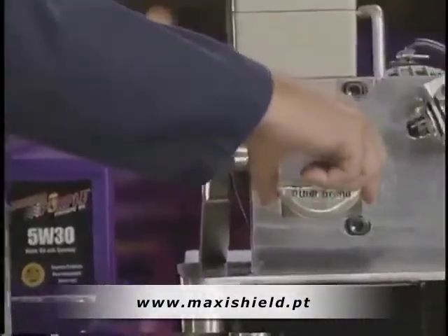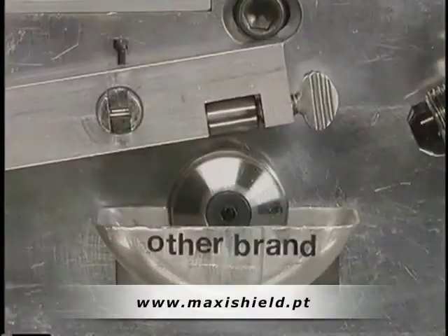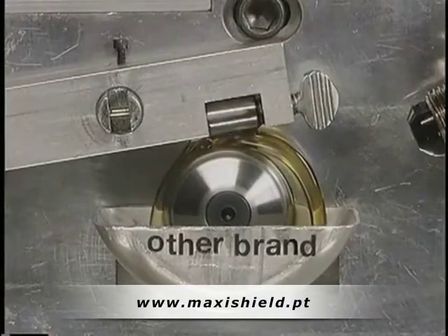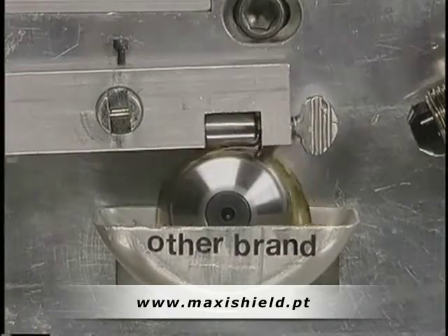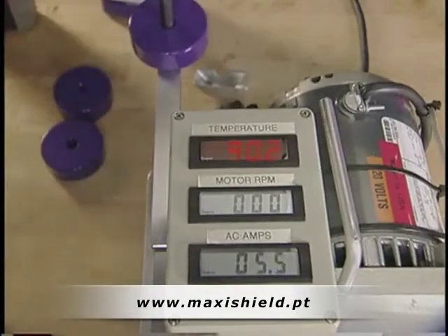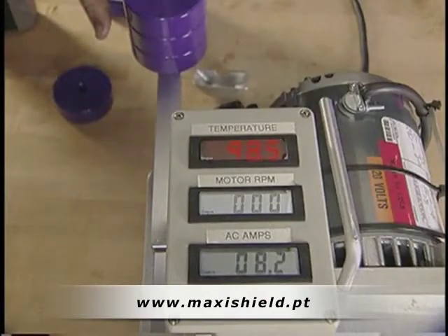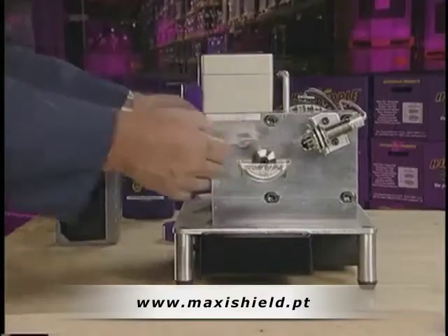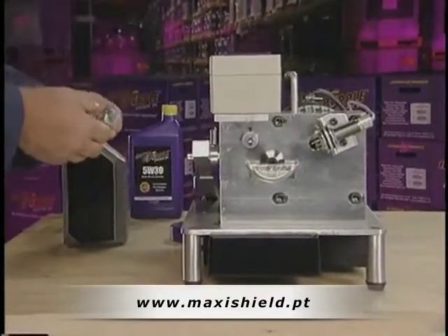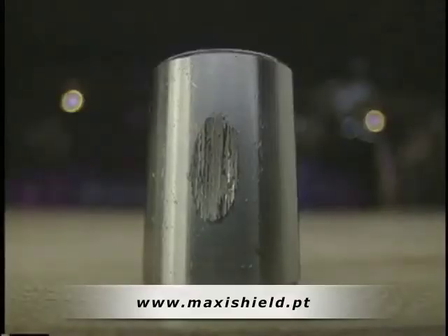Lubricating the bearing and the race with just an oil film simulates real-life engine conditions. First, we will check to make sure we have adequate lube to our race and our bearing, which we do. The only thing separating the bearing and the race is the film of oil. Next, we will add weight to increase the load. Notice that as we start adding load, the demand on the energy is increased — from approximately five amps unloaded to over eight amps with three weights. We will remove the bearing to see how it was affected under that type of load. Notice that the bearing shows a very large wear area that is also very rough.